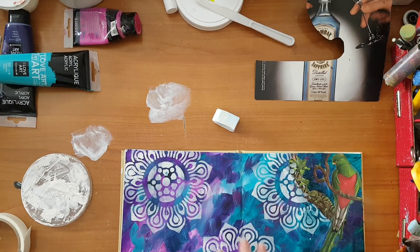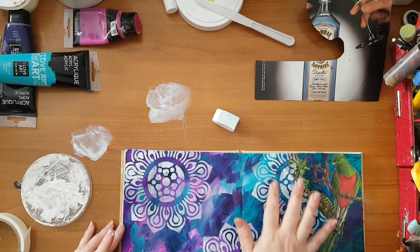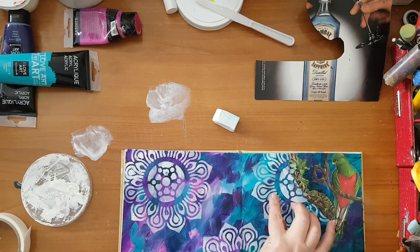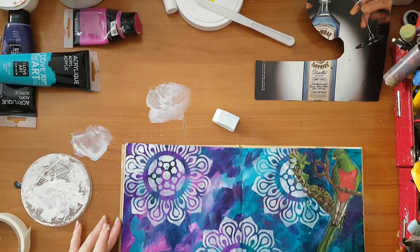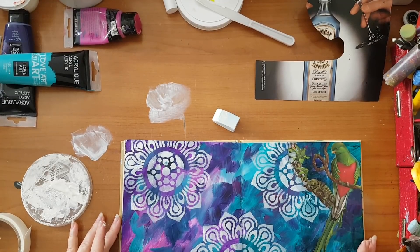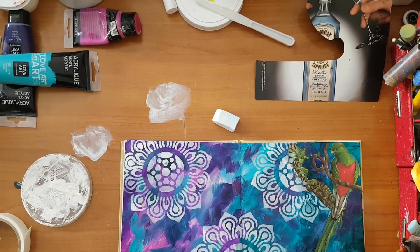That's definitely better. Now I feel like I need more circular elements to add to my page. I want this whole background to look almost like lace — that's how I feel about these mandalas I've stenciled. I'm going to look for another stencil, something smaller if I can find it.